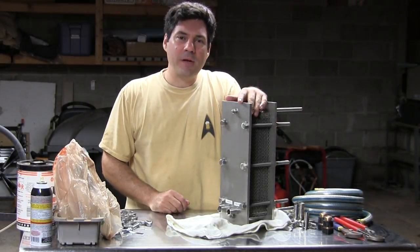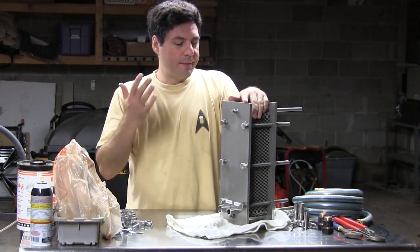Hey everybody, Joe Fisher here from Manskirt Brewing again. I've come to show you my newest toy.